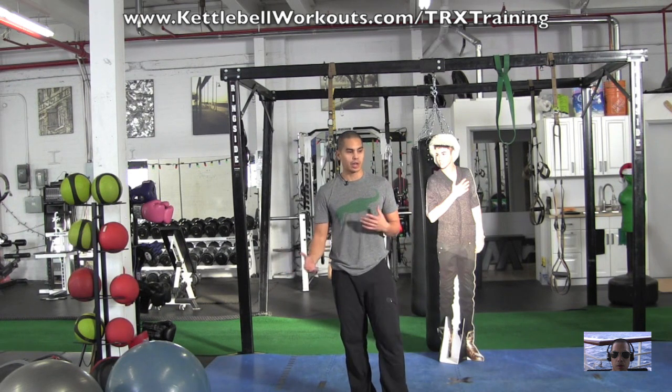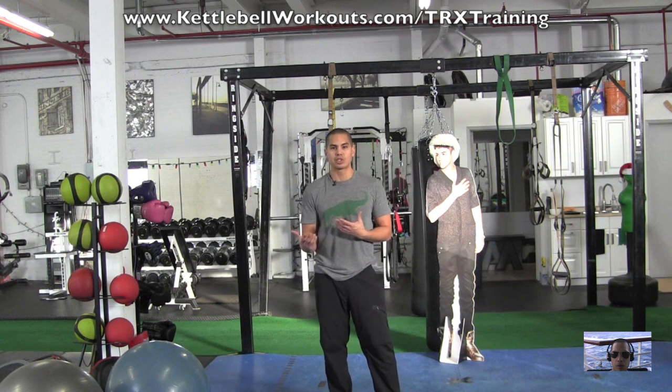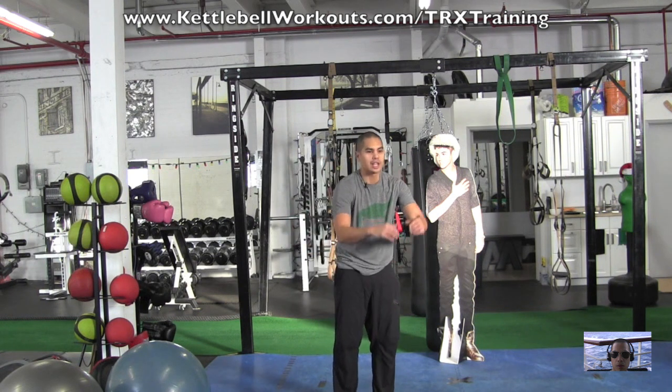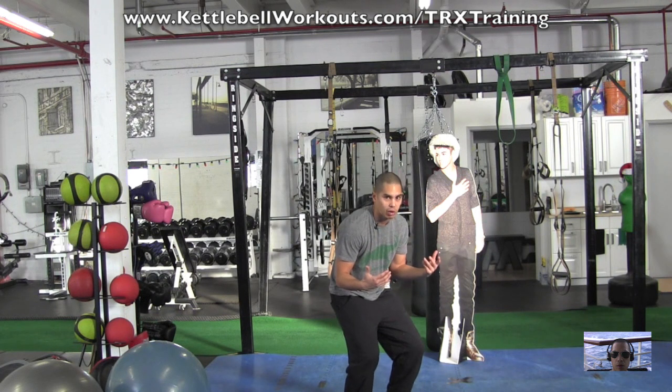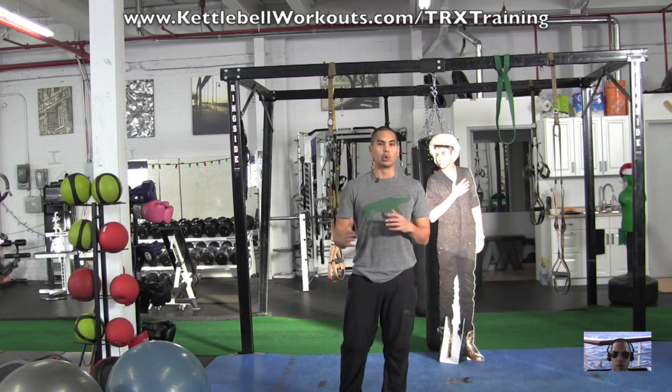This is also a great circuit even if you're into dumbbell training or barbell training, mainly because we live in an anterior dominant society where we're always hunched over a desk, always driving, and everything we do is in front of our body. We're sitting down all the time, so we're always hunched over. This is a great tri-set that'll help improve your posture and give you a strong upper back.